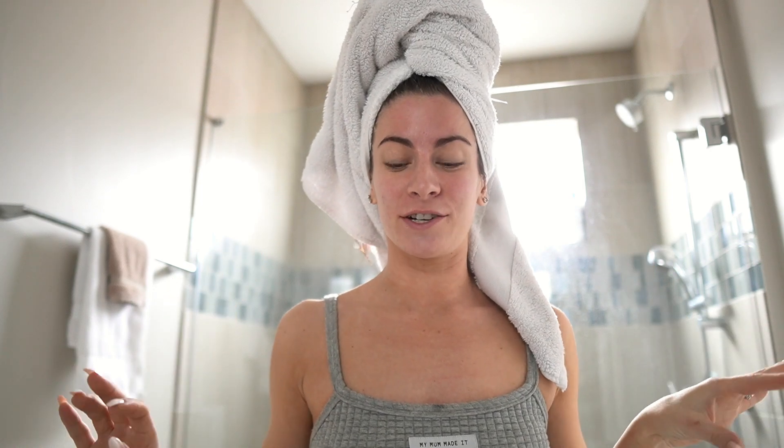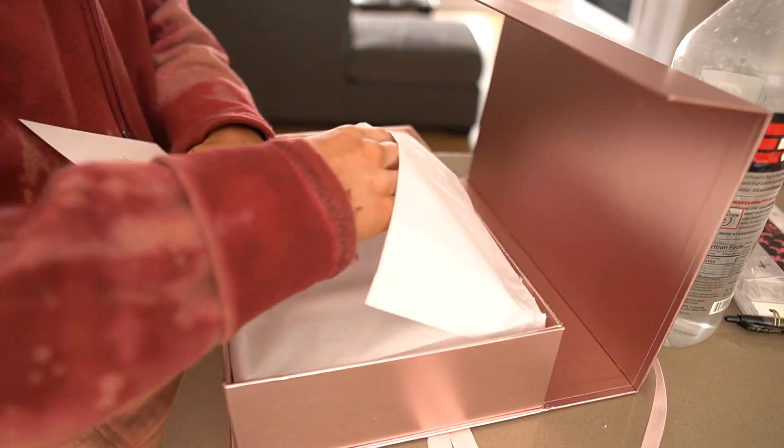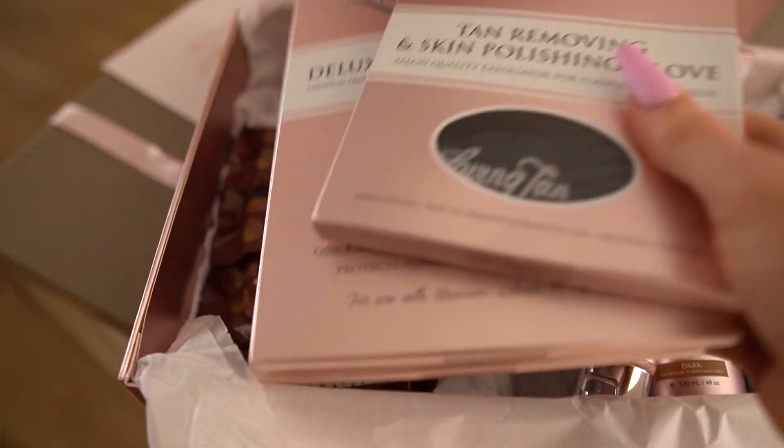Hey guys, welcome to the video! Today is going to be a get-ready-with-me from literally start to finish, and I'm also going to apply self-tanner because I'm partnering with Loving Tan for this video. They sent me a box of goodies to show my self-tanner application process, and I got a little box of goodies which is so amazing.